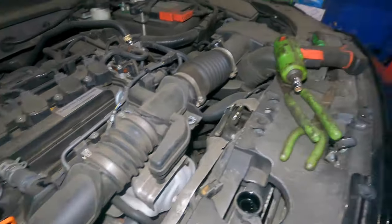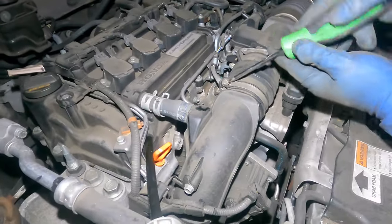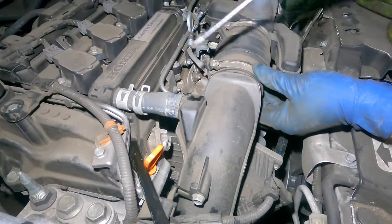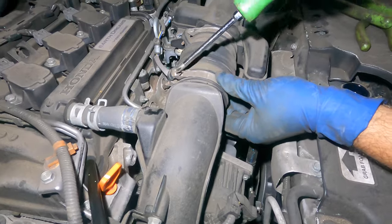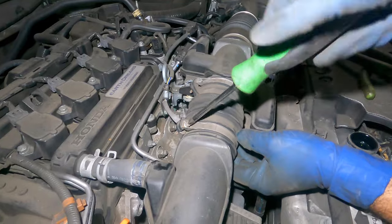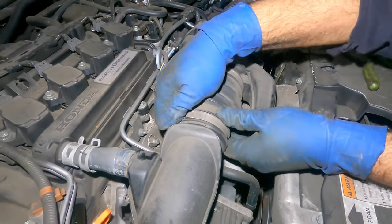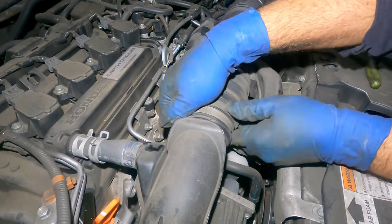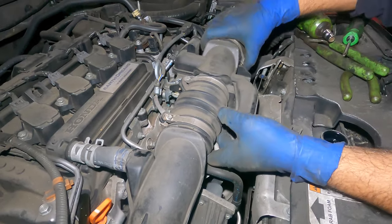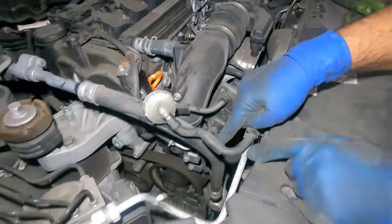Let's give it a try — remember how we broke the grip loose on these pipes. Same thing here — this has been gripping for so long it's probably not going to come out. Let's give it a try... yeah, we're going to leave it alone and just take the whole thing and put it away.